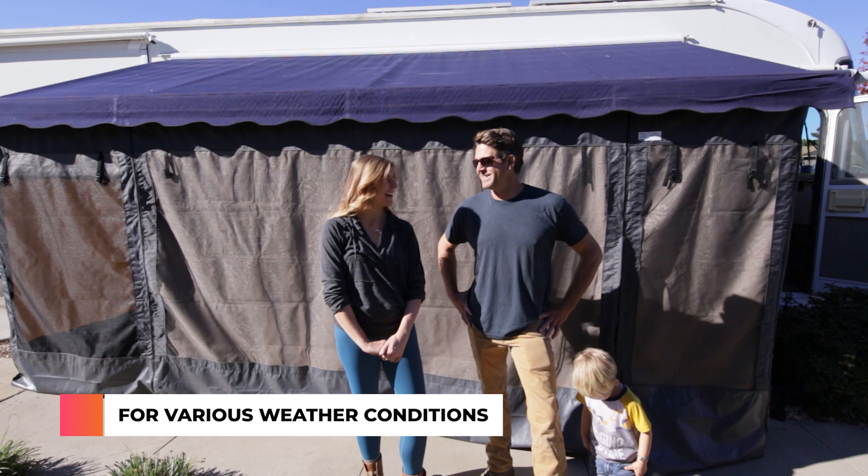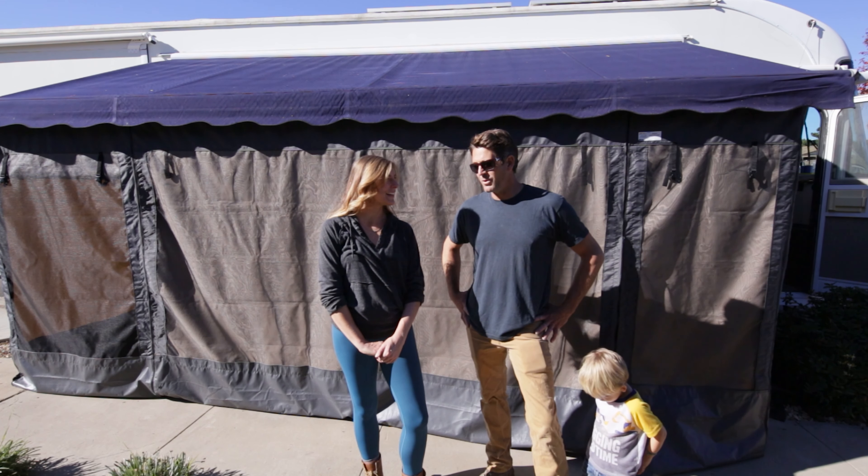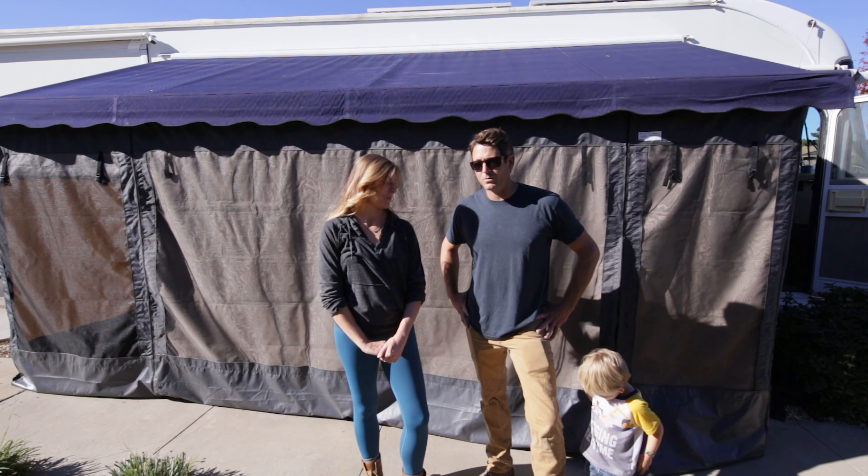He kept threatening to do that — I said go for it, he would have been fine. It held up great. The whole time we probably had a half a dozen people come up and say, where do I get one of those?